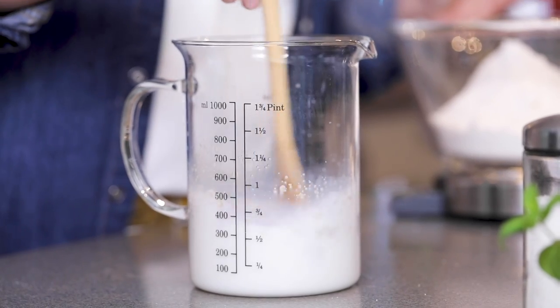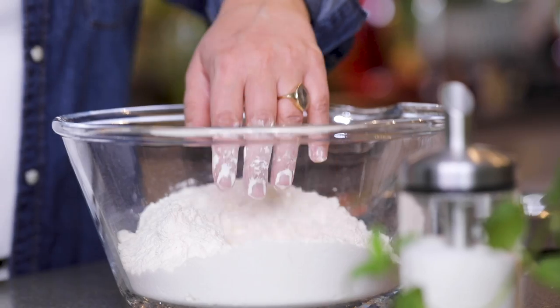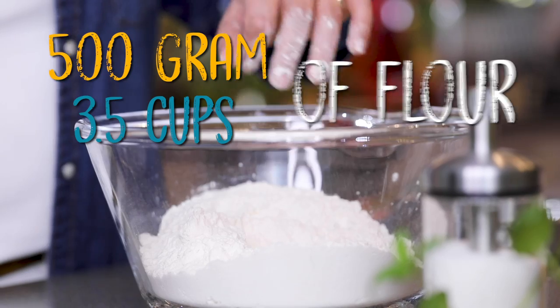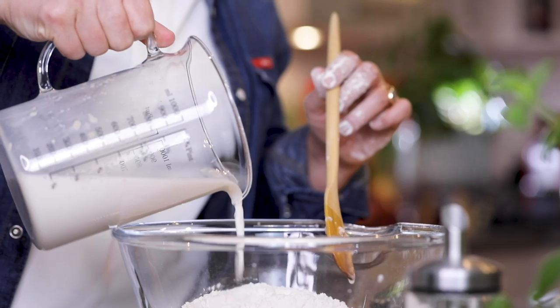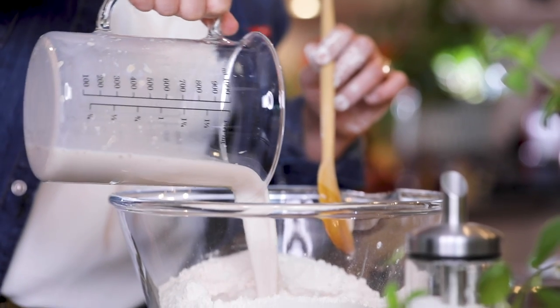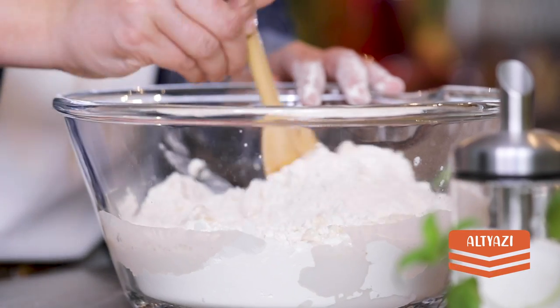I have 500 grams of flour. I'm going to make a hole in the middle and add the yeast mixture to the middle. Normally this mixture wouldn't need this much yeast, but we are saving time — so what I'm trying to do is increase the amount of yeast and decrease the waiting time.